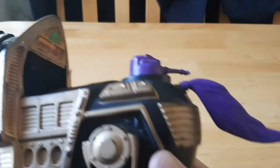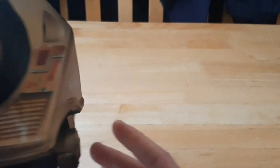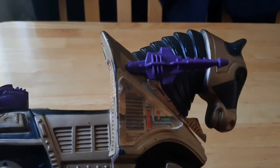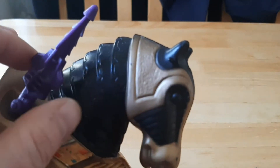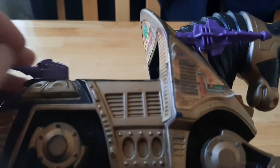There are some stickers missing and also the seat — there should be a seat on the inside. But I can find those bits secondhand online and patch him up. He is essentially a stationary figure, but that said he still looks cool. He still has movement in the lasers, the back gun, and the tail.